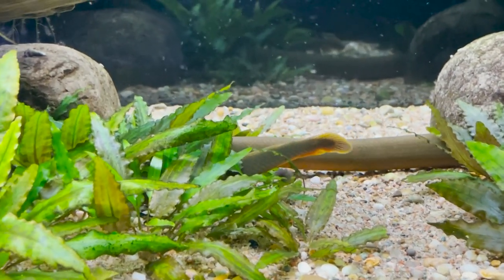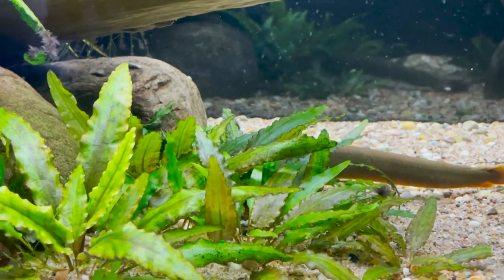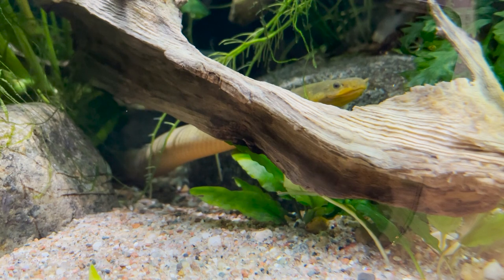You want to provide plenty of hiding places for them as well. As mentioned, that's what they do in the wild, and they feel a lot more comfortable in the tank when you provide that. It also encourages their antics of peeking out from within the decor that you set up, which is amusing and gives them a character that's nice to observe.